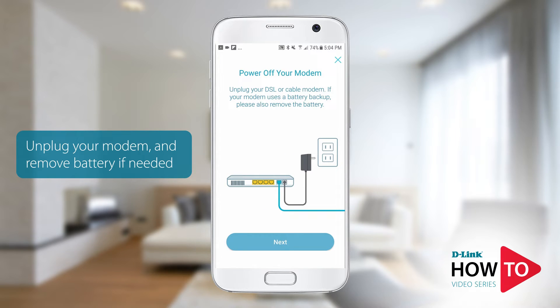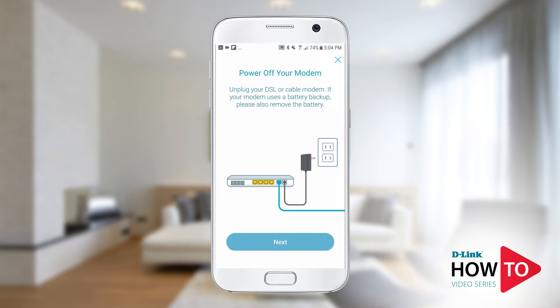Unplug the power to your modem and make sure all the lights are off. If you still have lights lit, then please remove the battery from your modem. Tap next.